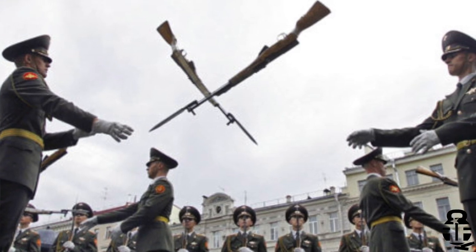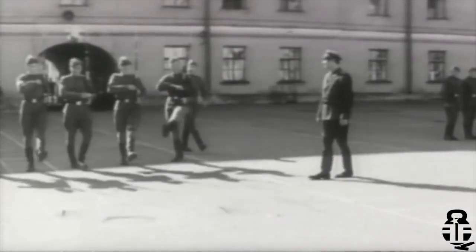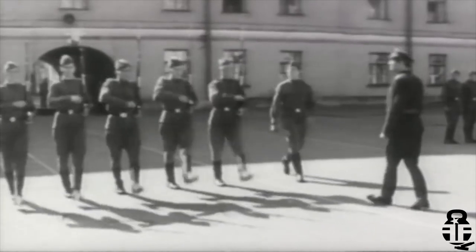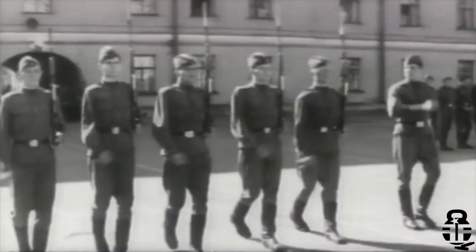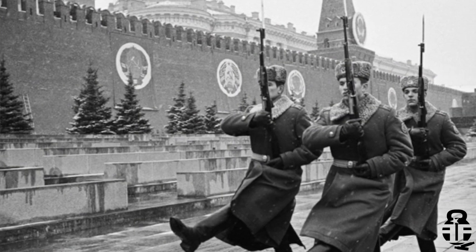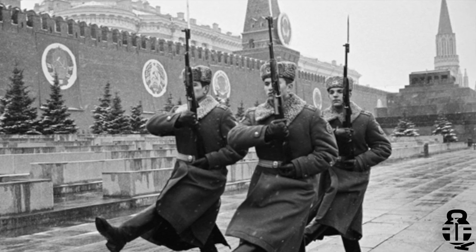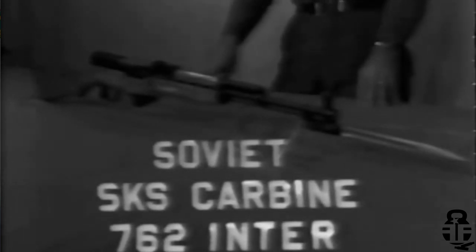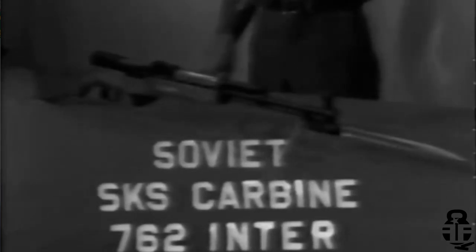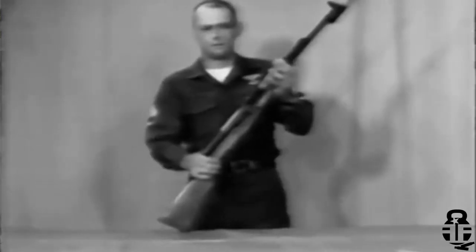Its complete designation — bear with me — is the Samozaryadny Karabin sistemy Simonova 1945, or SKS-45. In English, that translates to 'self-loading carbine of the Simonov system, 1945.' The SKS was manufactured at the Tula Arsenal from 1945 to 1958. While other arsenals did build the SKS, Tula manufactured the most for the longest period of time. Even though the SKS was built into the late 1950s, the AK-47 replaced it in the early 1950s as the front-line service rifle.